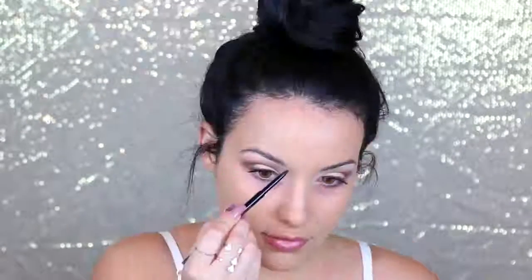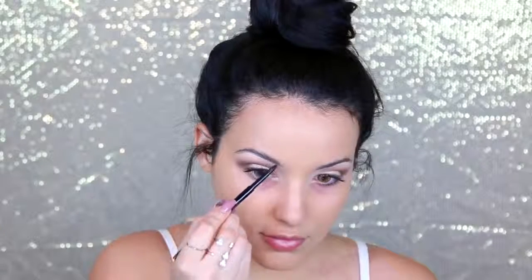Now I'm going to fill in my brows with the Anastasia Brow Wiz. I start by underlining the bottom of the brow and then right above the brow to create the shape I want. Towards the front, I bring the strokes upwards to look more like hair. I don't box them in at the front, and then I just fill it in.